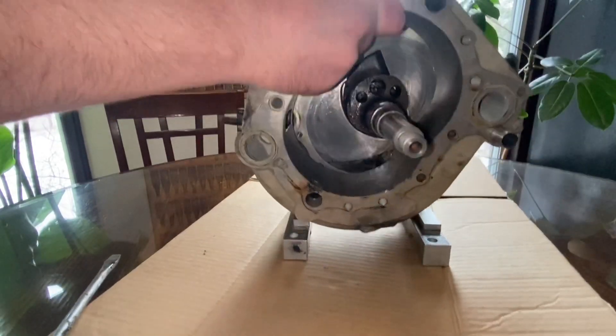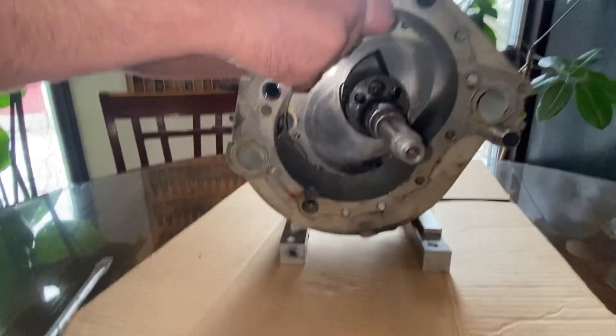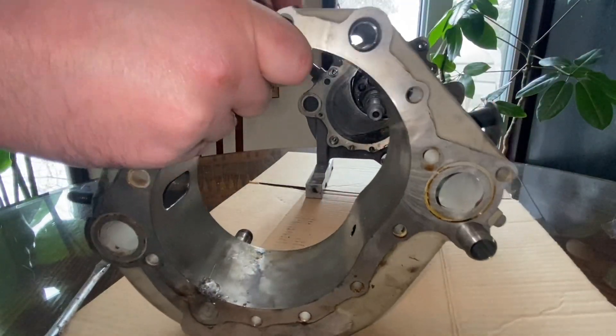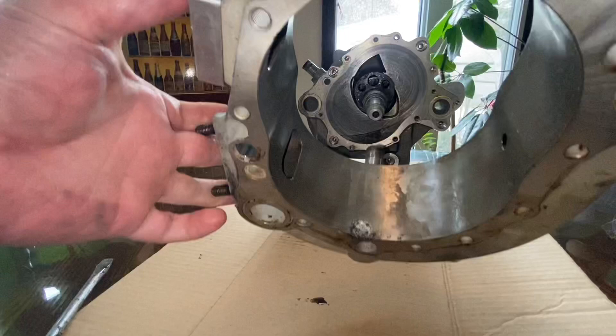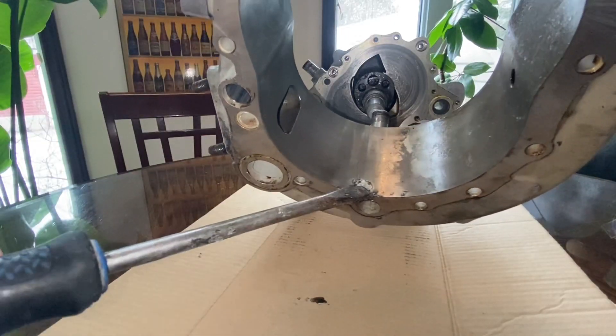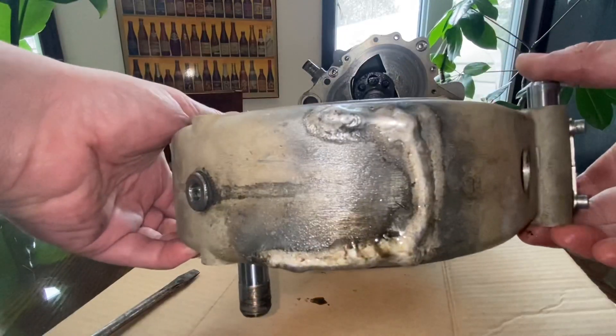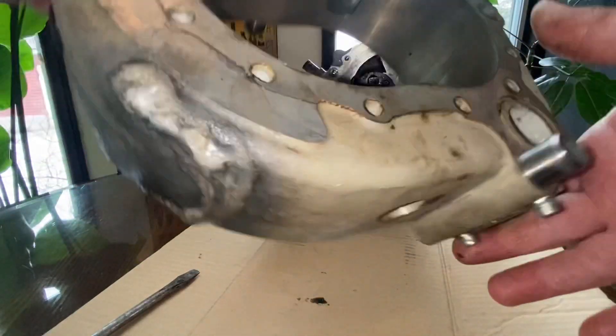I found two spots on the chamber that were damaged — one on the inside, and a damaged spot on the back side that had been welded. This could have been from water damage: water left over the winter that froze, or perhaps the water pump wasn't running and it ended up exploding.